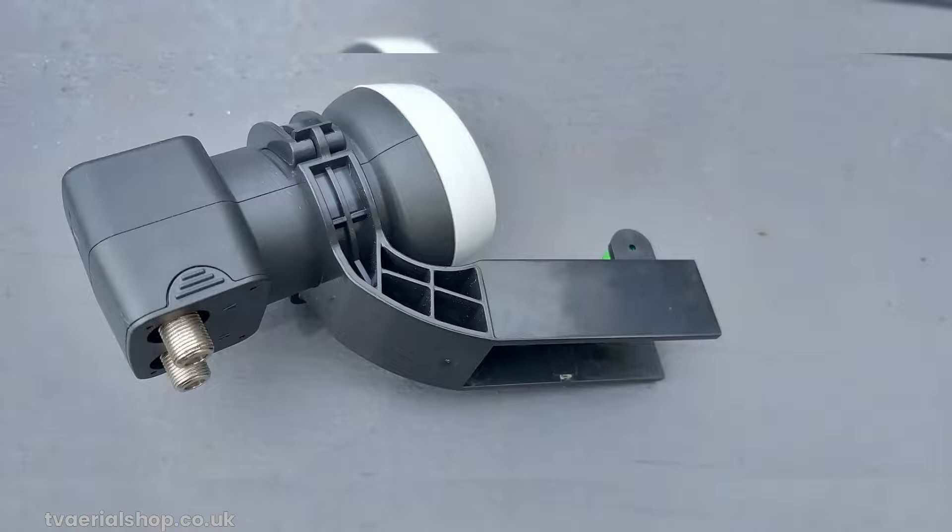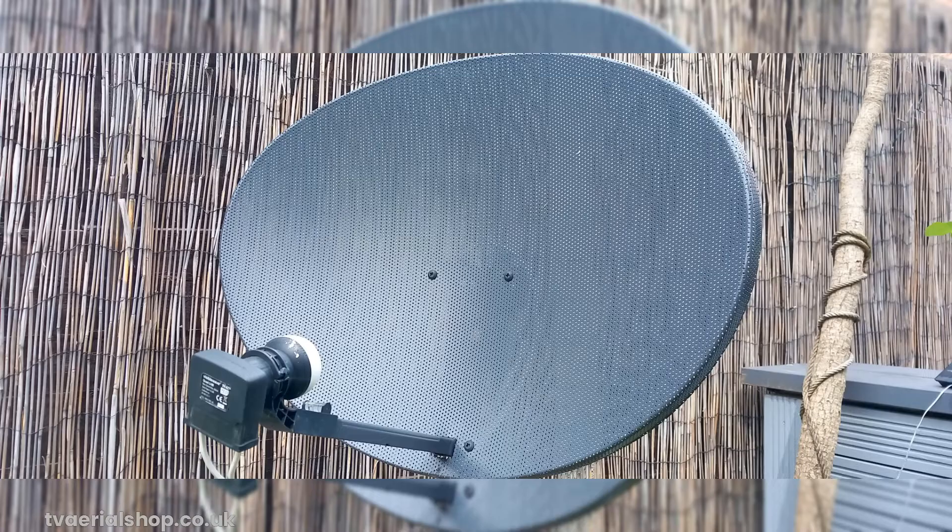Just to recap: while the SkyQ Wideband LNB is not compatible with FreeSat, you can unlock FreeSat by replacing it with a universal LNB. It's a simple swap that opens up a whole new realm of TV viewing possibilities. We hope this video has been informative and helpful to those who were wondering about using their SkyQ Satellite Dish for FreeSat.